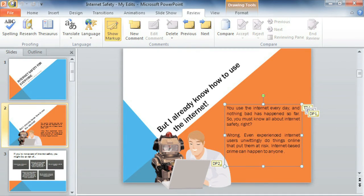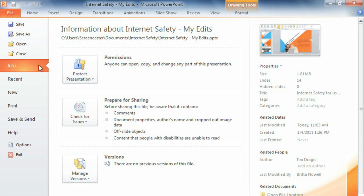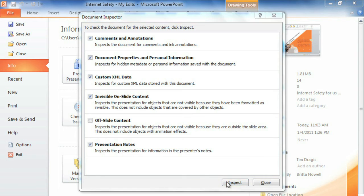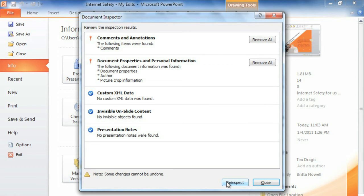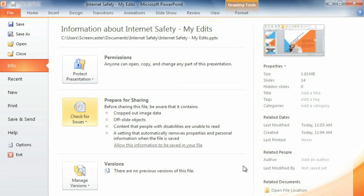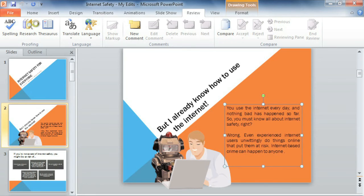Just save your presentation, then check for Issues, Inspect Document, and Inspect. The results will have an exclamation mark next to anything that might contain sensitive information, like comments and annotations. I'm going to remove all to take care of that, and remove this personal information too, just to be safe. Now you can save again and rest assured knowing that your presentation has been reviewed, revised, and resolved of any comments or data you might want to keep private. Your PowerPoint is ready to send.